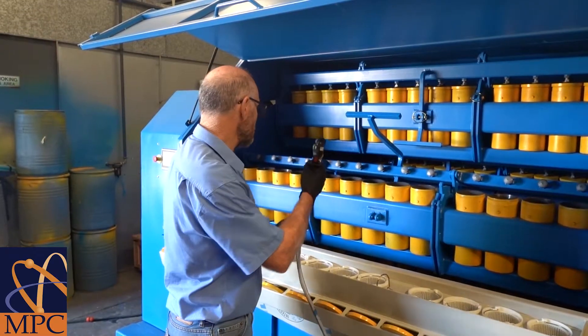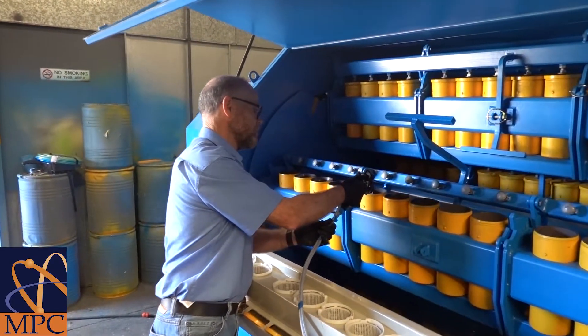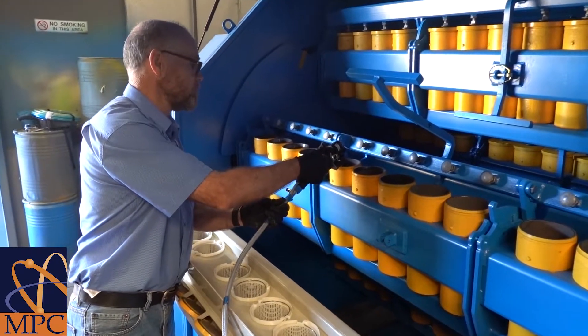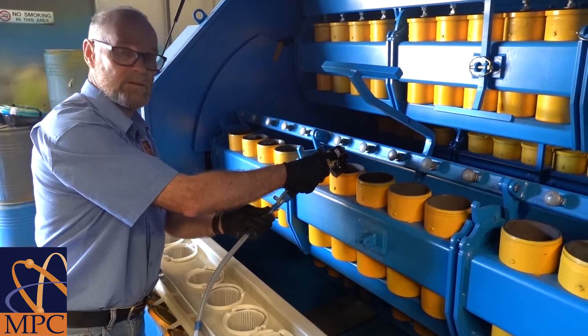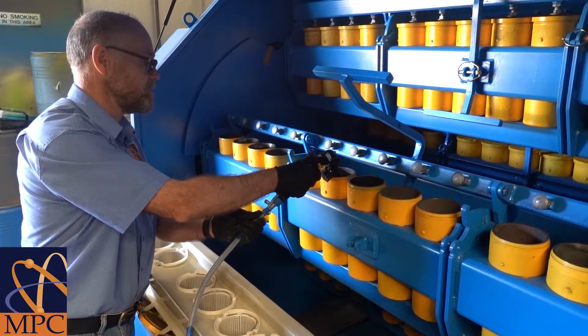We add one litre of water from our mains programmable water dispenser into each of the pots prior to adding our samples.